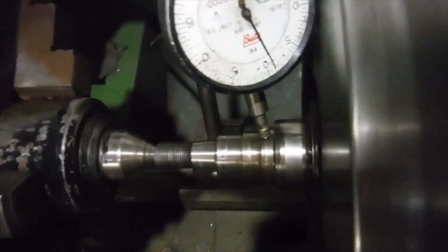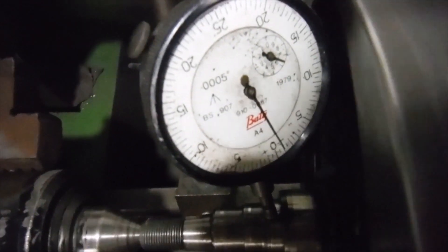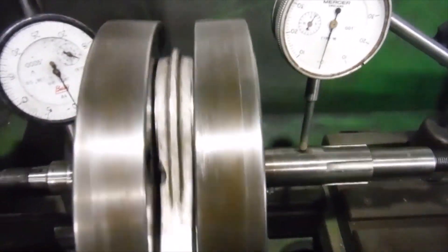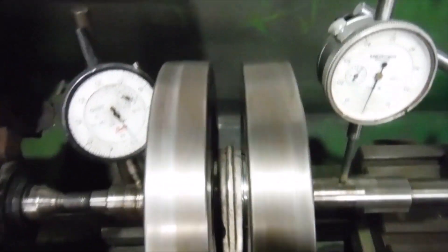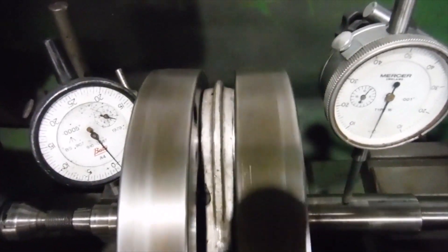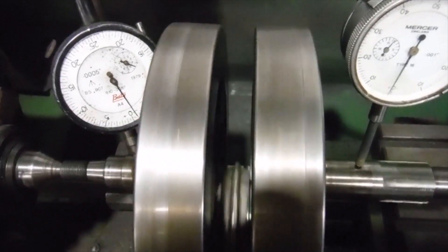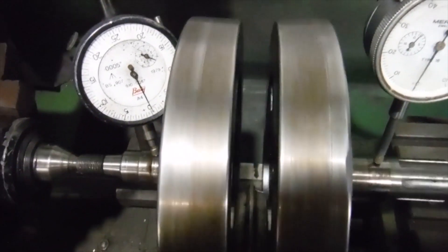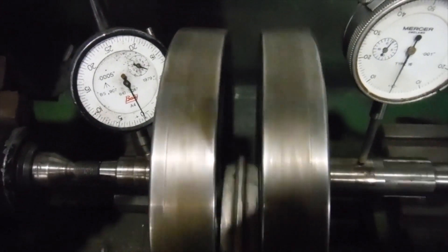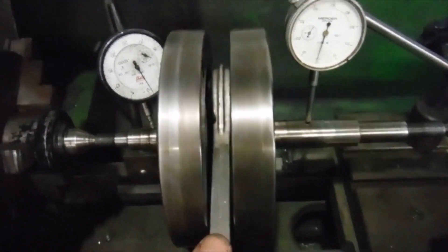We've got a rise and fall of 1,000th of an inch on that gauge and a similar amount on that gauge, but in the case of this crank they're going in opposite directions. So we've actually got an overall run out of 2,000th of an inch with those needles going in opposite directions — but that doesn't matter because 2,000th of an inch is very respectable.